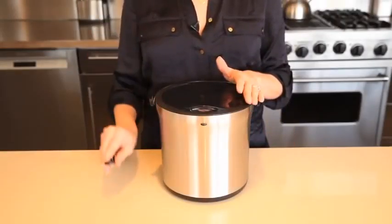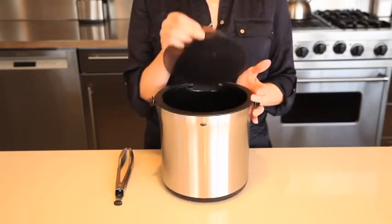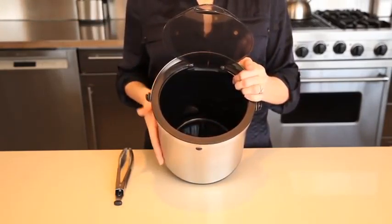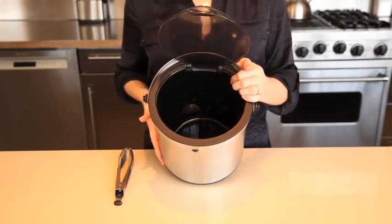At OXO, when we created our barware line, we wanted to include a large capacity ice bucket with effective tongs that also looked great on your countertop. The OXO Steel Ice Bucket and Tongs Set features highly insulated double wall construction that keeps ice cold temperatures in and ensures that the outer stainless steel wall stays condensation free.